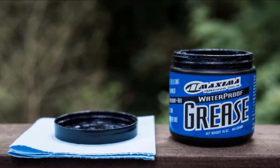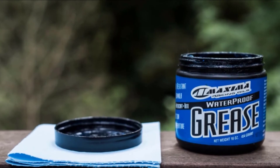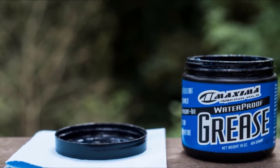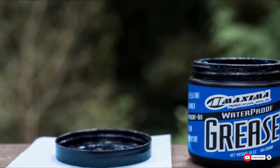However, the grease comes in a semi-solid state in a jar and applying it can be messy, especially when you try to stuff it in a grease gun. It's also quite sticky and attracts dirt and grit, which may thin it and reduce its effectiveness as a lubricant.